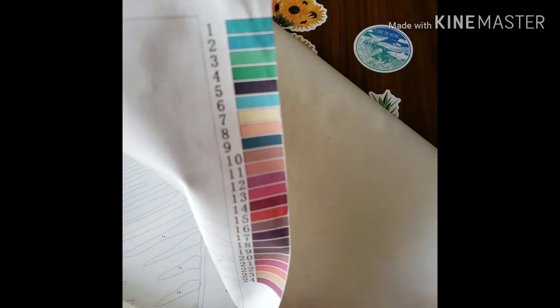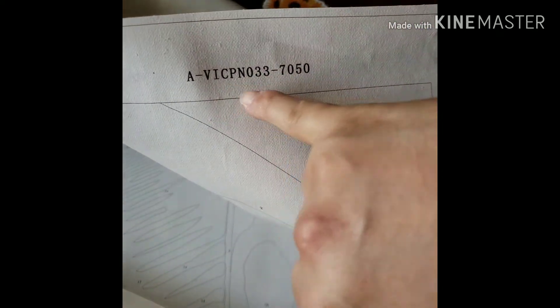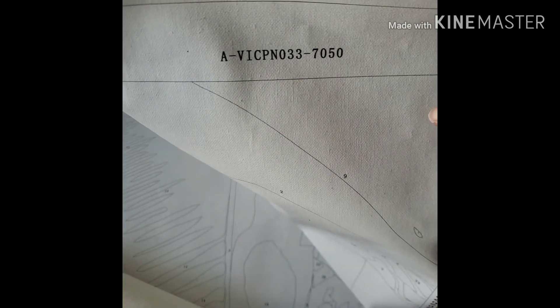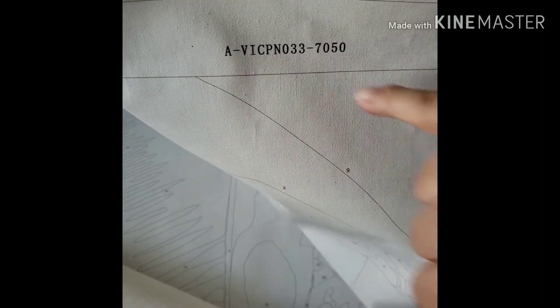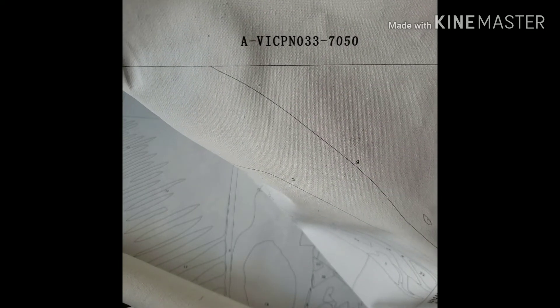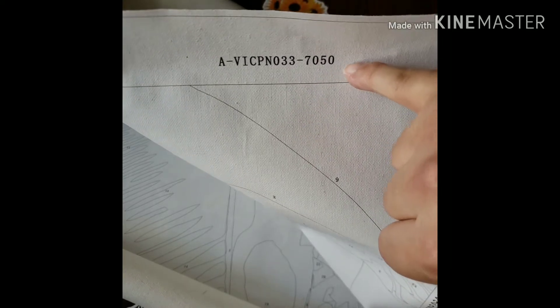I like that it has the color list on the side. It says something like 'Vic' for Victoria, and this says number 33 — I believe if you search that number you'll be able to find this particular image. And again, it says right here it's 70 by 50 centimeters, so it's going to be pretty big.